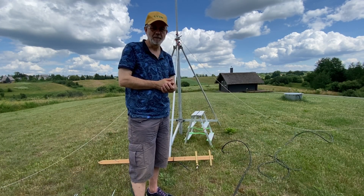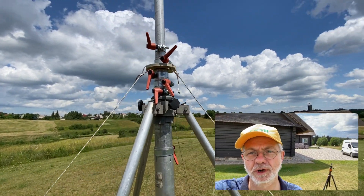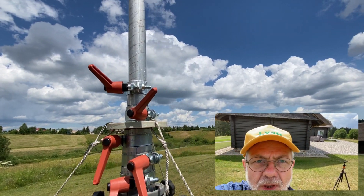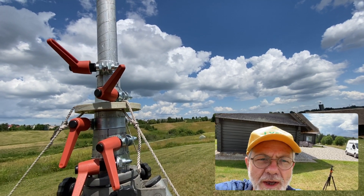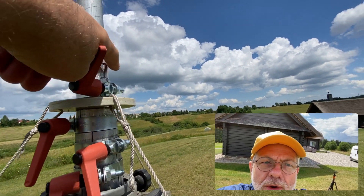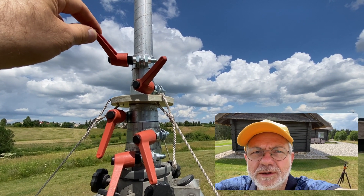It wasn't a cheap mast, but every penny invested is worth it. The most problematic thing during long years of use has been these clamps — the clamps which keep the sections fixed. I had to change them; once I changed all new clamps and I changed, especially — I'm glad I did it — the modified bolts.